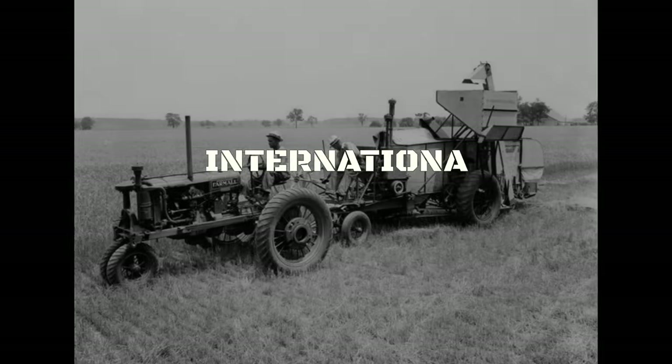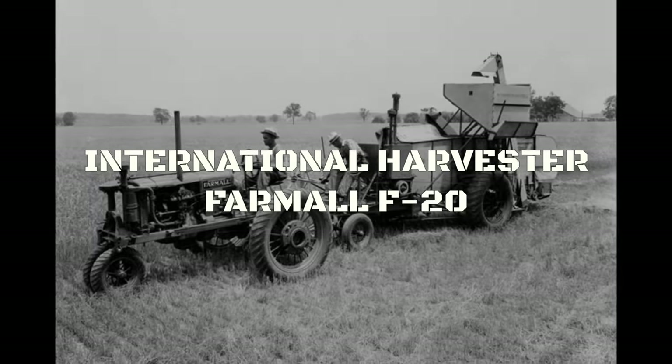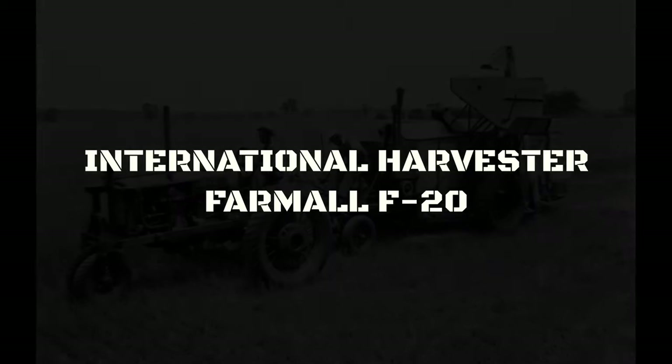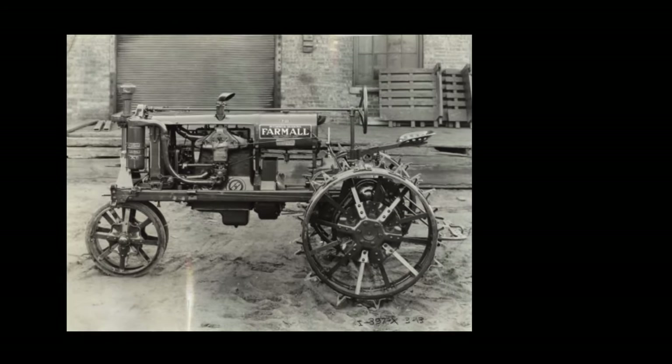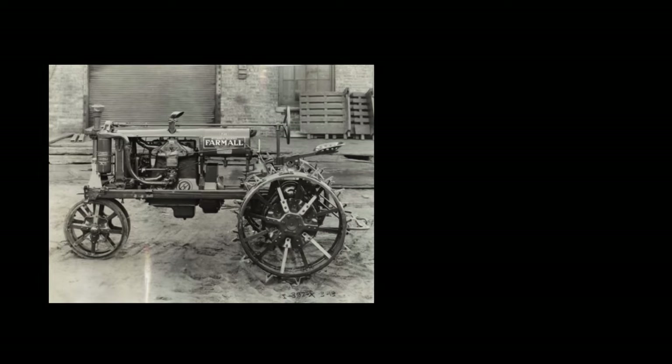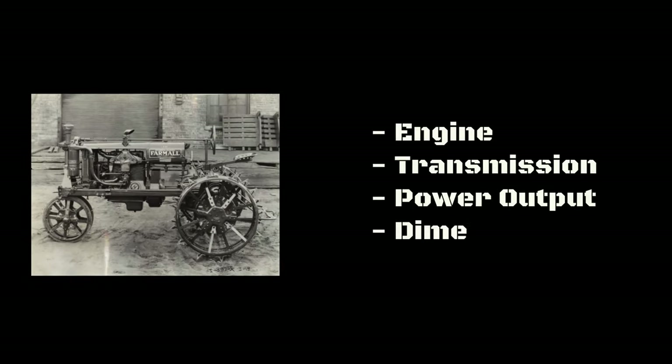Today we discuss the International Harvester Farmall F-20 tractor. We will focus on its engine, transmission, power output, and overall dimensions. Let's get into it.